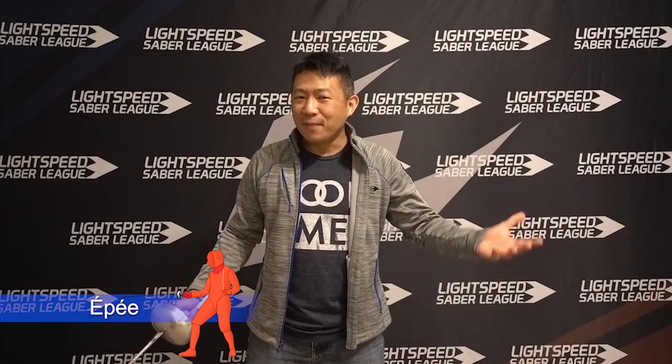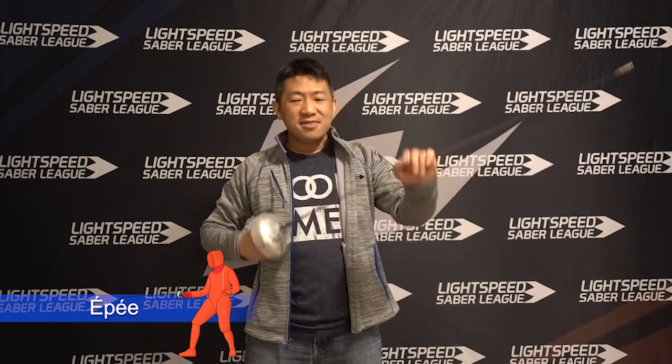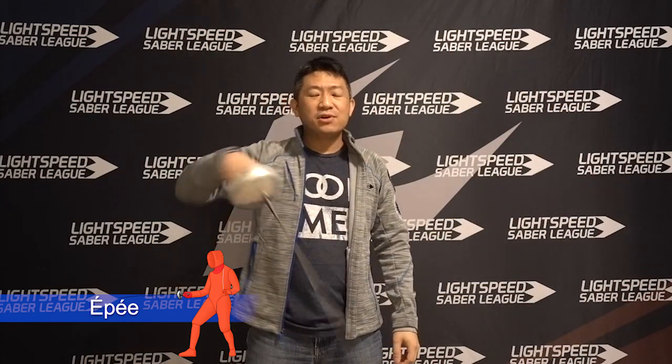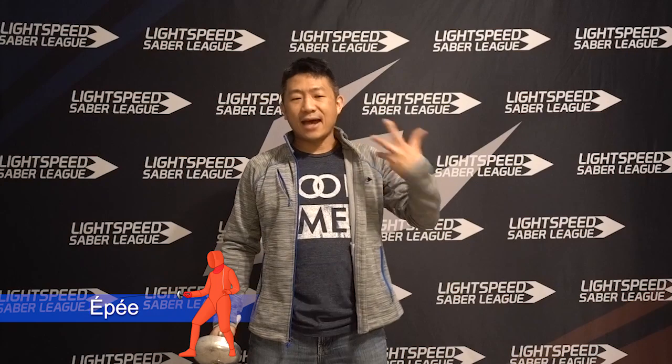Contrast that with its bigger cousin, the epee. The epee is my weapon of choice. Now I know what you're thinking — aren't I a little short for an epee fencer? Well, screw you! I'm a lightsaber fighter, I'll fight with whatever I like. This is an epee. It's basically a beefier foil — bigger guard, thicker blade, not as flexible, about twice the weight. And it's only used for stabbing as well. The big difference is that in epee you target the entire body, from the top of your head down to the tips of your toes.